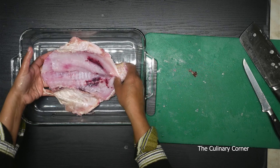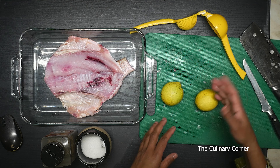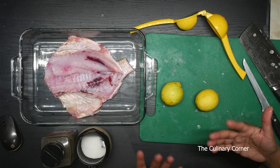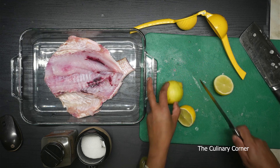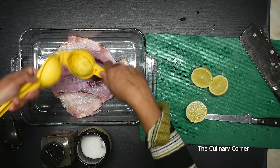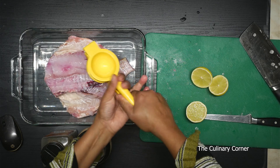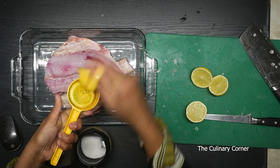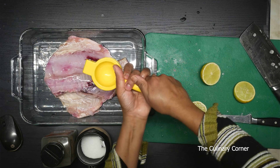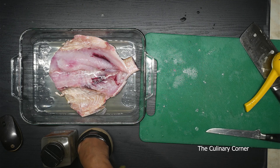Get a baking tray and put the fish on it like this. When you add lemon or lime to your fish it gives a nice flavor, plus it takes all the bad smell out from the fish too. So I'm going to add some lime — put the lime juice first. This will give a nice lemony flavor to the fish.